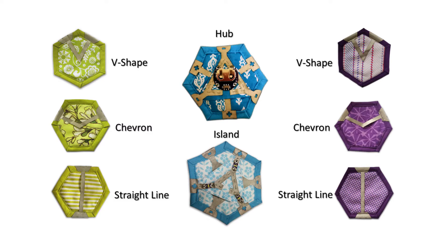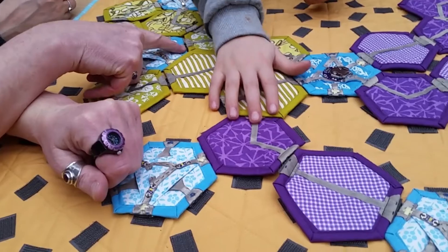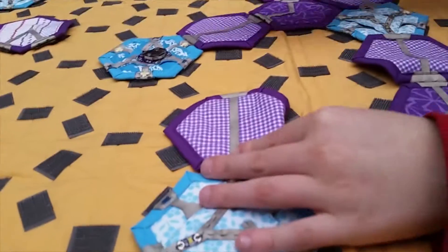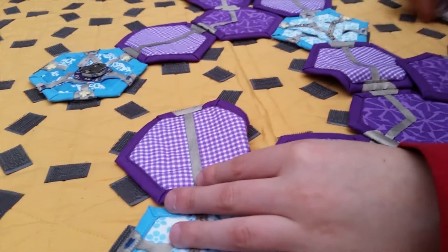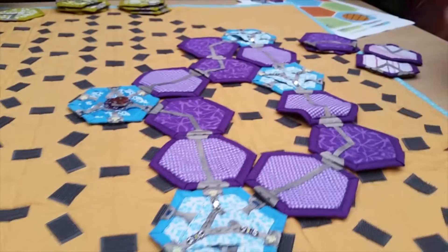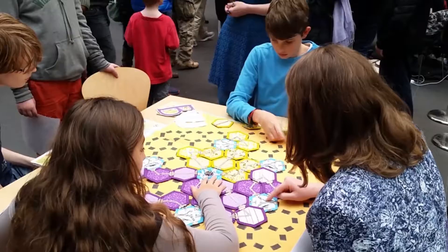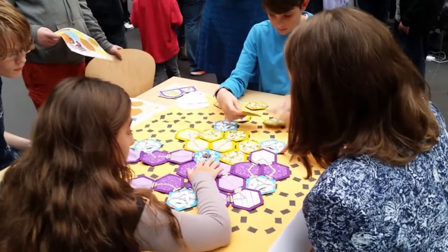The game is played by two to four players on a quilt substrate with five different types of pieces. Using pieces made with conductive fabric placed onto the board with conductive velcro, the goal is to make a circuit from the central hub — a power source — through one of the islands and back to the hub, hence creating a circuit and triggering an effect.